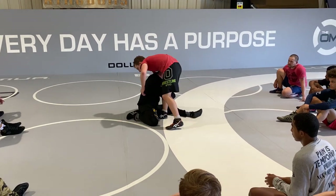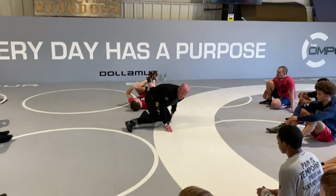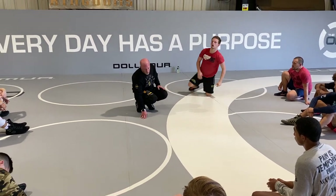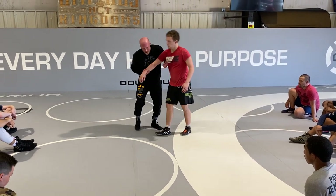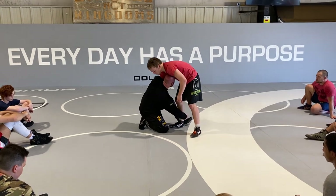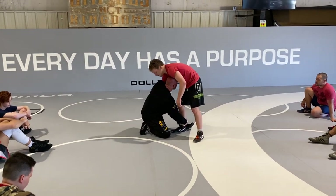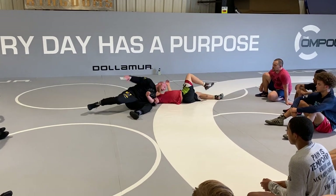If my head goes through the hole, just keep taking him straight over. But when my head goes through the hole, it makes it easier for him to sprawl on me. When my head's up and it's in his pec, in the armpit crease, it's a much better load. When I rotate here, I'm heads up into him, pulling down on the Russian — now just take him straight to his back right here.